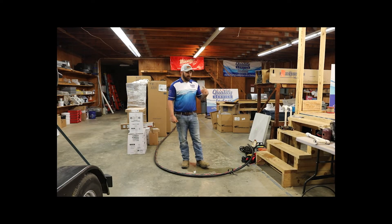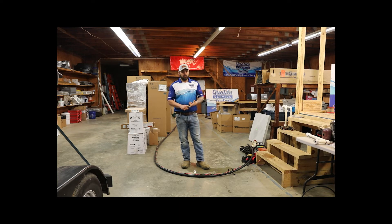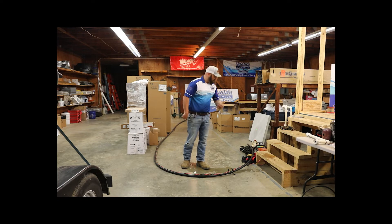Hey guys, Aaron from Quality Service Today. We went over in one of my videos how to diagnose a well pump, and I kind of went over how to pull it out. Today I want to go over checking the pump — more so, I talked about how to check if the wires broke. We're going to go over how to replace the pump and check the wire.